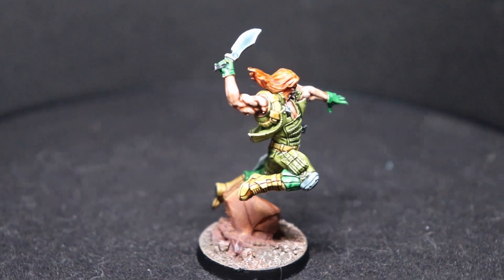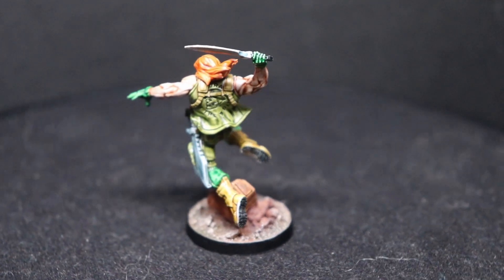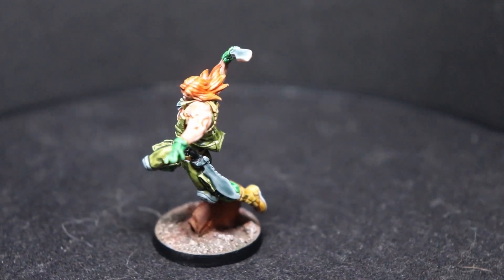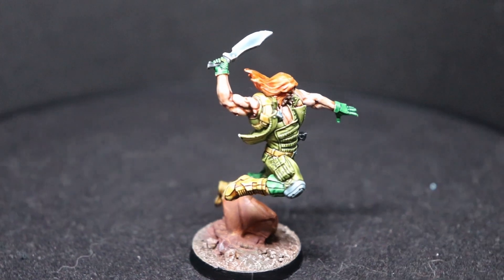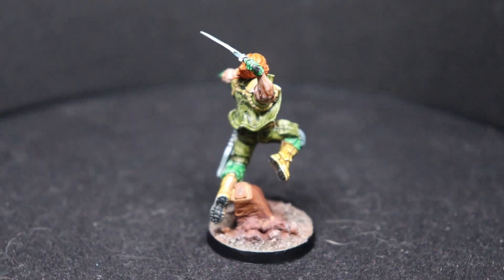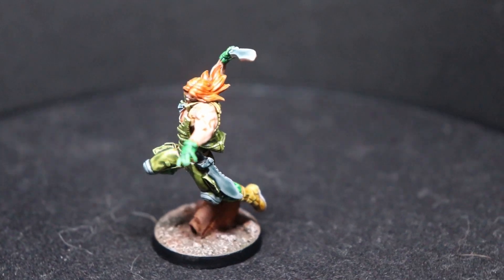Hey there Hobby Warriors, it's Bernard with JTS Wargaming and we're back with another Infinity Defiance painting tutorial. Today we're painting up Caden First Strike from the Infinity Defiance crew, and this will be a predominantly contrast paint tutorial — a very quick and easy model to get painted up.